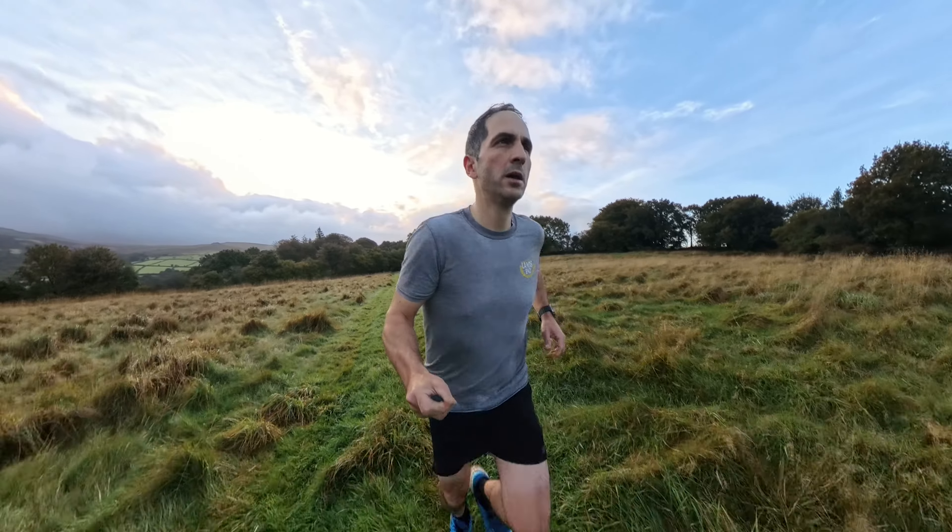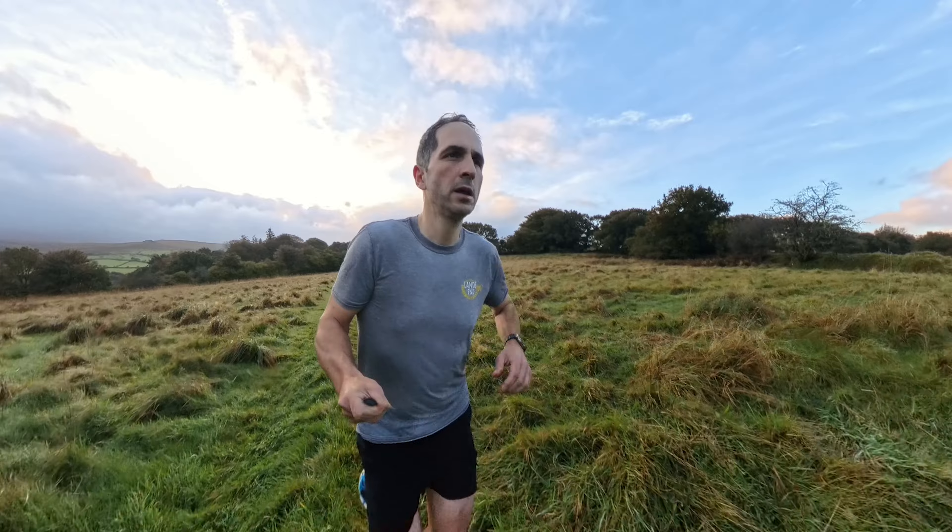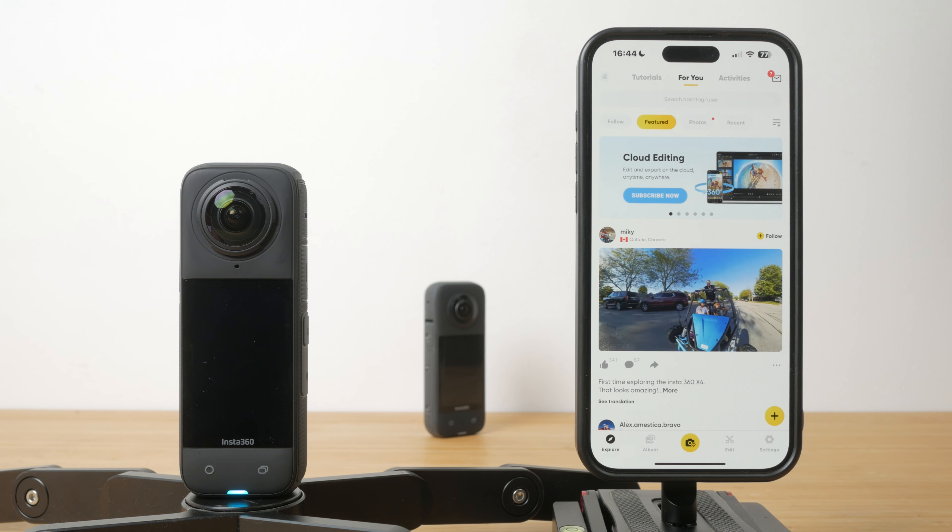Stop the recording and then you have two choices to process the footage. This is one potential downside of 360 cameras — you'll need to edit this clip before you can share it, unless you use one of the single lens modes. But Insta360 does make this pretty easy. You can either use their smartphone or desktop app. I won't cover their desktop app in this video, but it's very capable and it's my preferred way of editing 360 degree footage. The smartphone app does look a little busy for my liking, but it's filled to the brim with features.